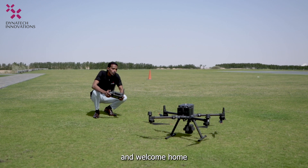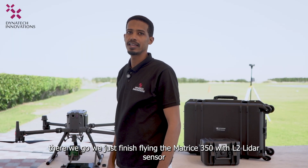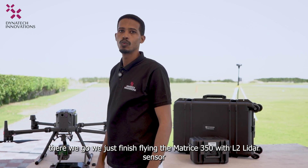The drone is coming back — welcome home. We just finished flying the Matrice 350 RTK with L2 LiDAR sensor.